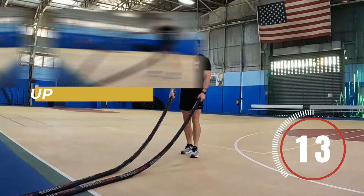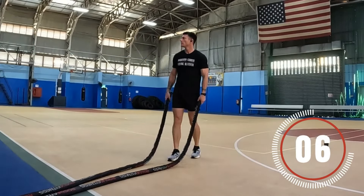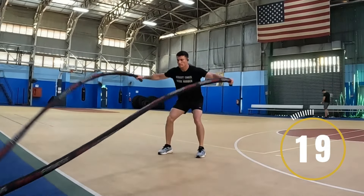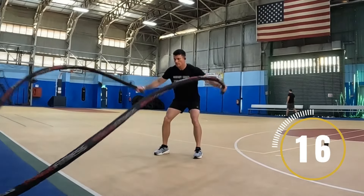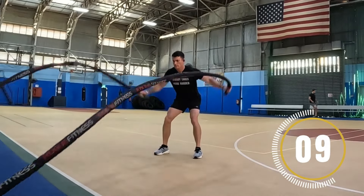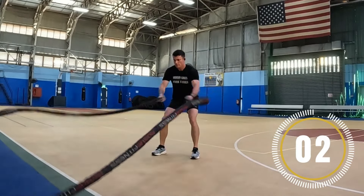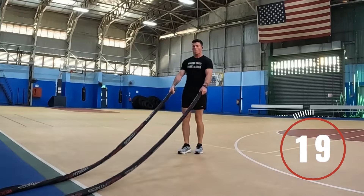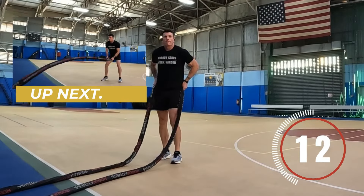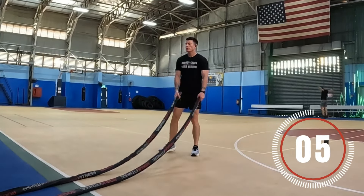Doing great — stick with me here. Up next, it's gonna be battle rope clappers. Get ready and begin. What you're doing here is clapping together your hands, keeping the battle rope in your grip. As you do this, try to mirror the motion of both battle ropes side by side to each other. All right, take a break.